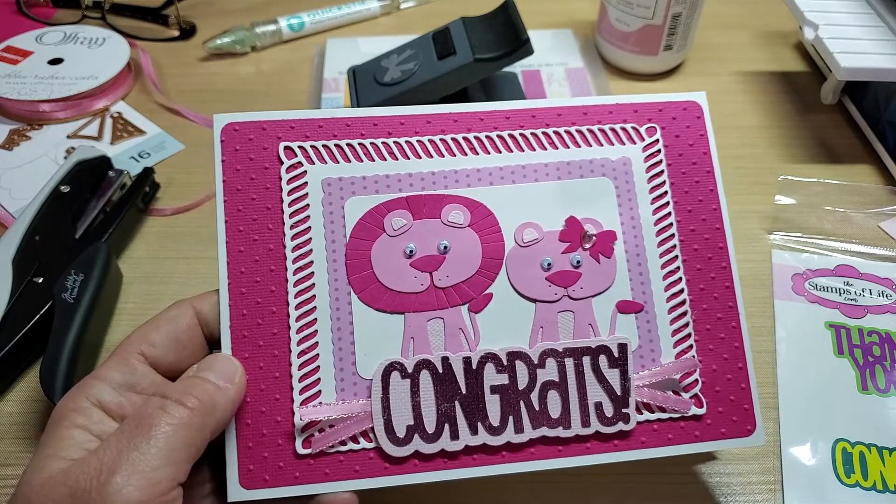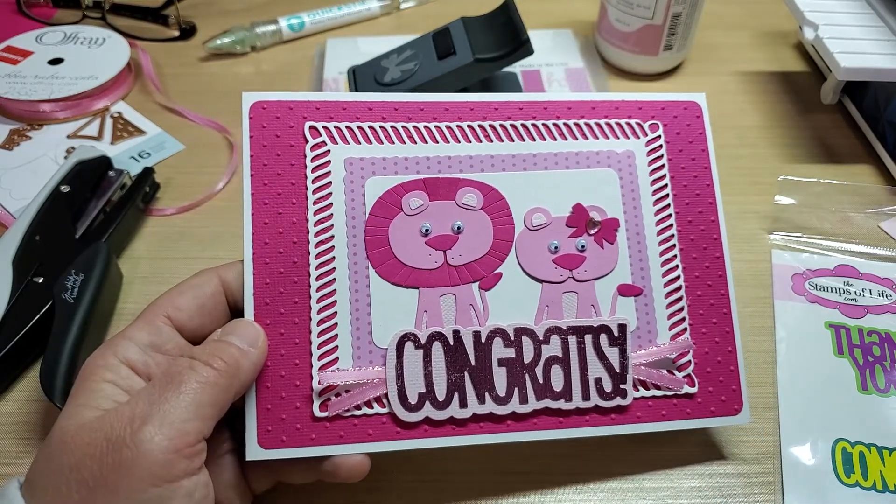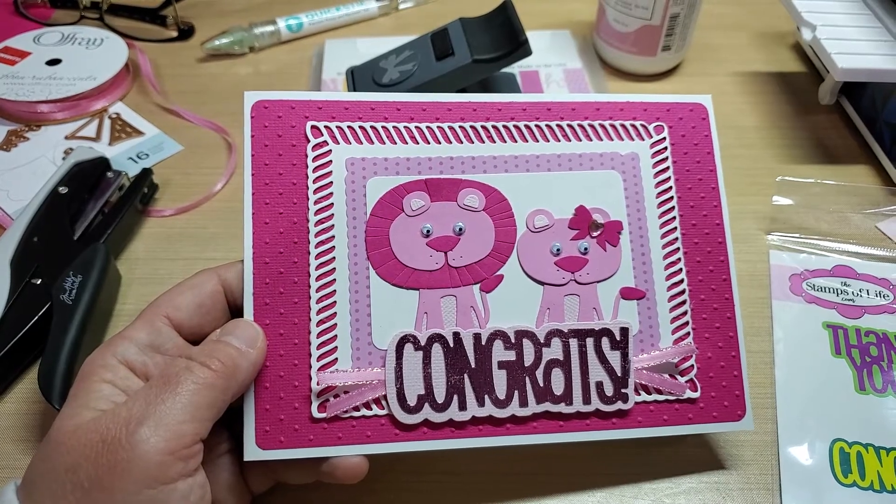Hope you guys are having a fantastic weekend. Hope you enjoyed this card share, and we'll catch up with you again on Monday. Thanks, guys. Bye-bye.